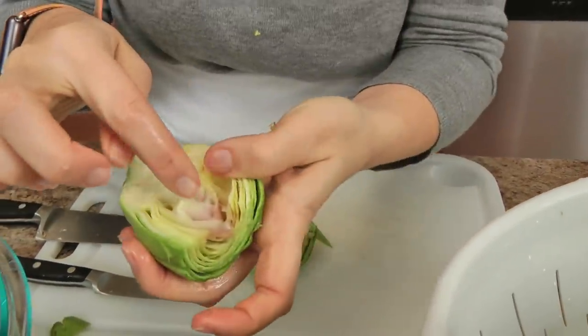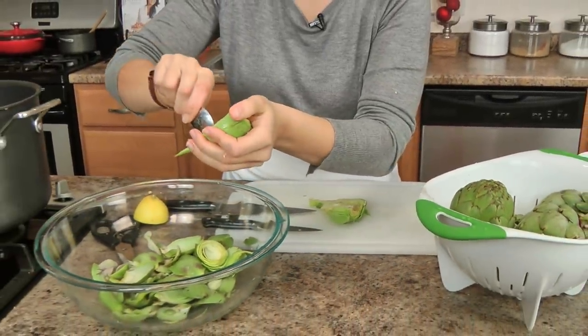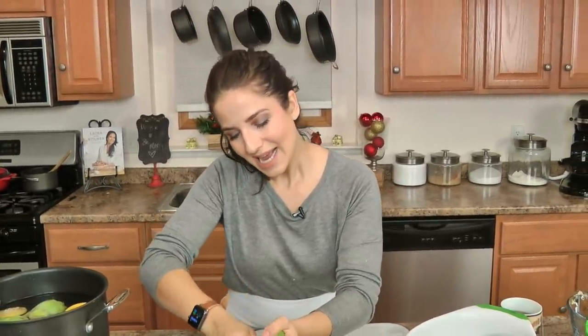You want to get rid of the choke, because we're going to stuff this. You don't want that choke and you need that space for your stuffing. It is a labor of love — this is the most tricky, time-consuming part of the whole thing, but they are so delicious. When you serve these they're spectacular to look at and they look like a celebration.